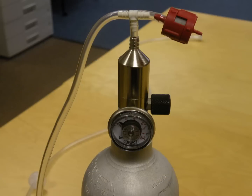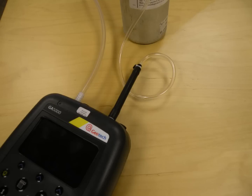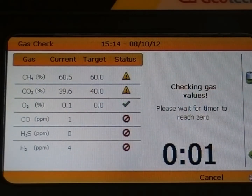Connect the calibration bottle to the analyser inlet via the fixed flow regulator and regulator tubing and flow gas. The pump will not start running automatically this time as positive pressure is being applied via the calibration bottle. Once you are happy that the readings are stabilized, select check. Now wait for the analyser timer to reach zero.